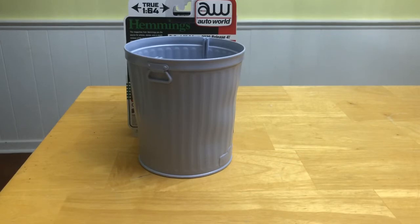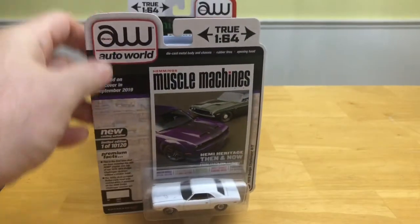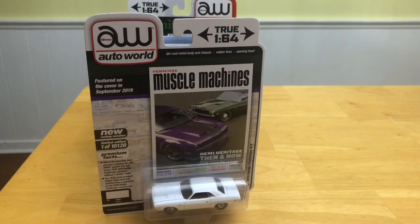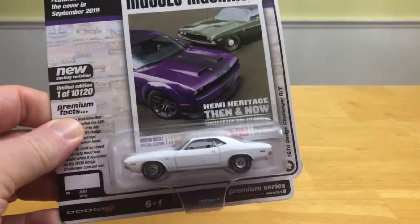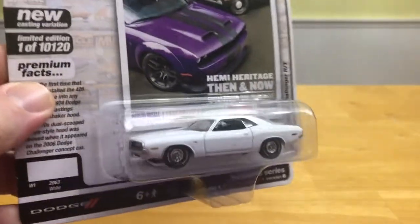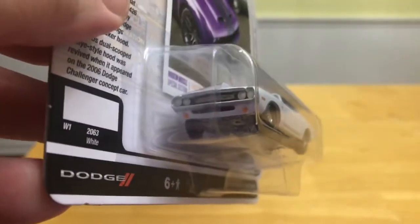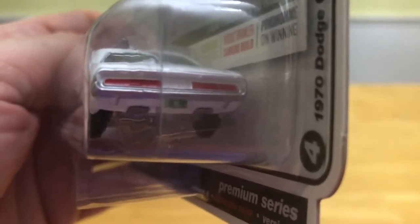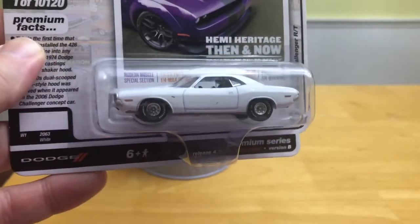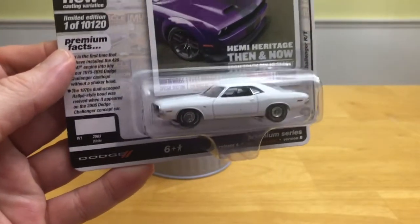Hi, welcome to Mom's Trash Can. Let's see what's in the can today. Today we are accepting the challenge — or challenger I should say — from the latest release from Auto World. We've got the 1970 RT in white, and if you are a Mopar movie fan you may recognize where this particular car has come from, especially when you see the Colorado license plate on the back. That's right, this is the Vanishing Point Challenger.